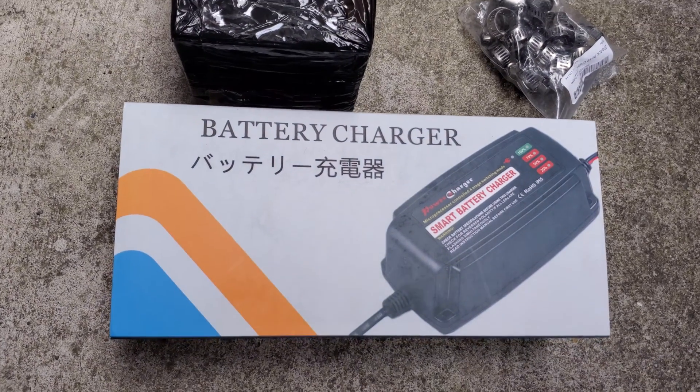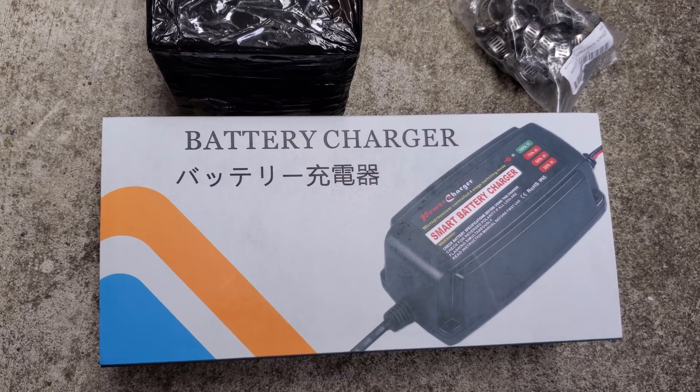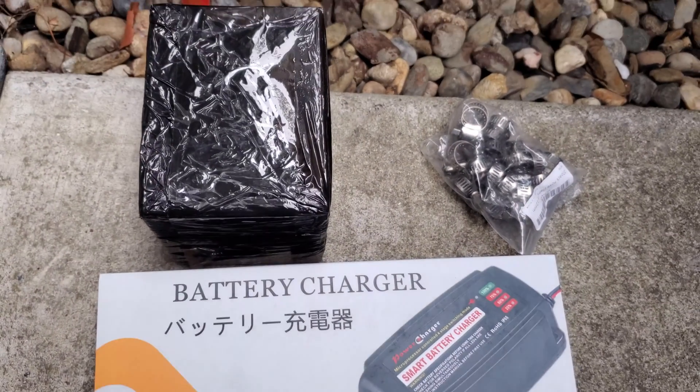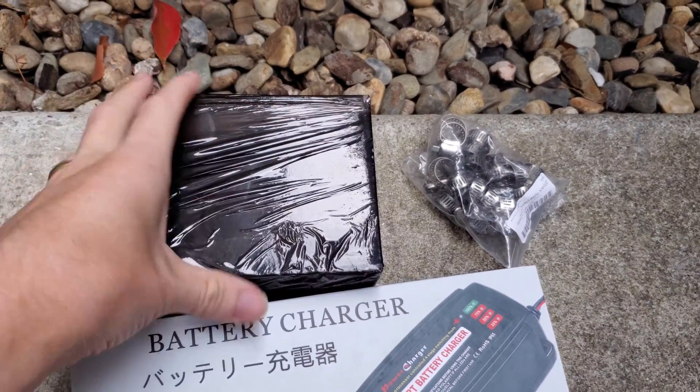We'll see how this works. This battery charger is a little bit iffy to me — I don't know if it's going to just supply 12-volt power, or if it's going to be expected to be plugged into a battery. If it is, I may have to run power from my side yard solar system to do this.